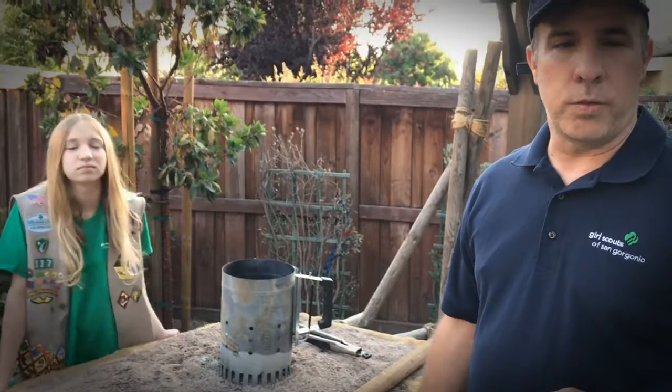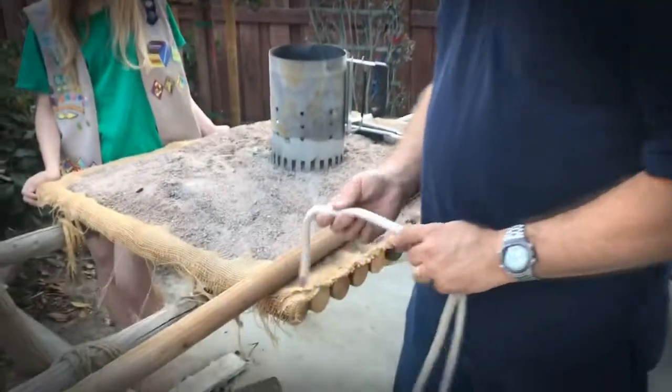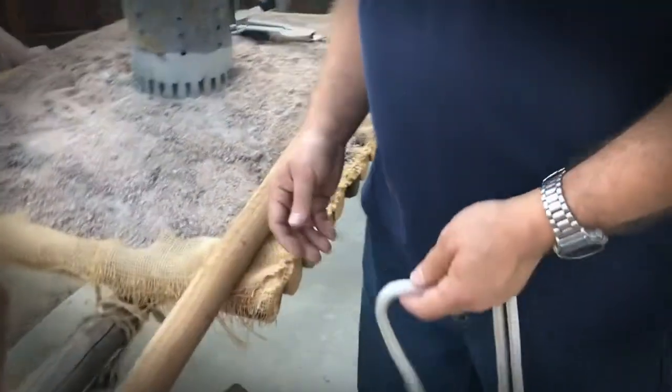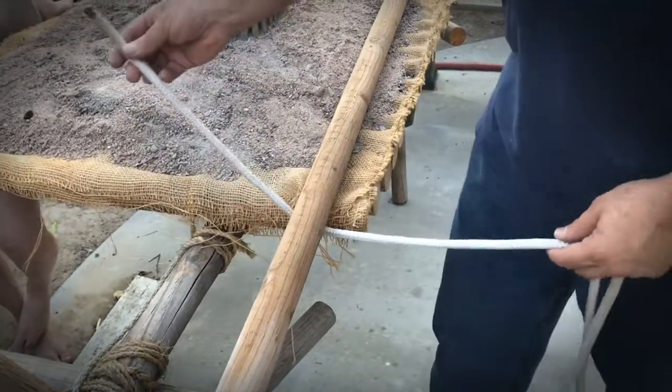The last of the three knots that we are working on is called the timberline hitch. The timberline hitch can be used for several things — it can be used as a starting hitch, and it can also be used to drag items or timbers through the woods. What you're going to do is take the end of the rope and go underneath the timber or the item that you are working on.